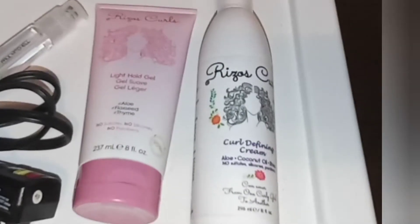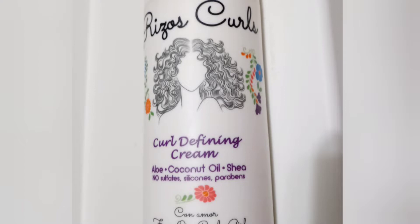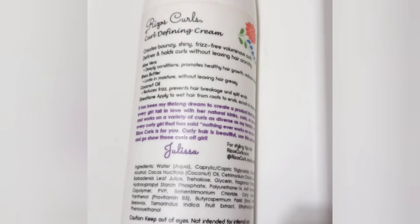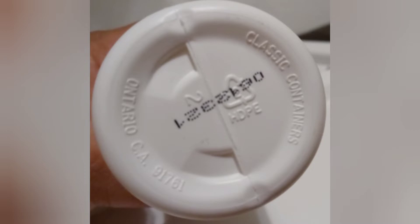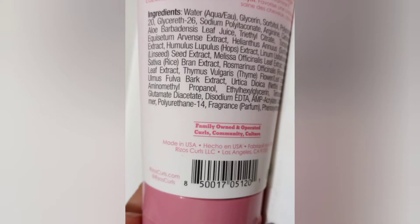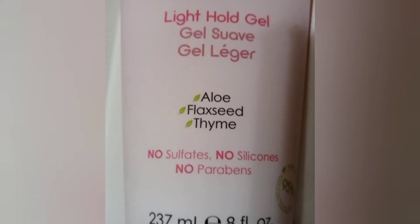Hi YouTube friends and welcome back to our channel. On this video we're going to do a review for Riso's Curls, specifically for their curl defining cream and their light hold gel. After I washed and detangled my daughter's hair, I put a good amount of the curl defining cream on her hair, and after that I began to add the light hold gel on her curls.